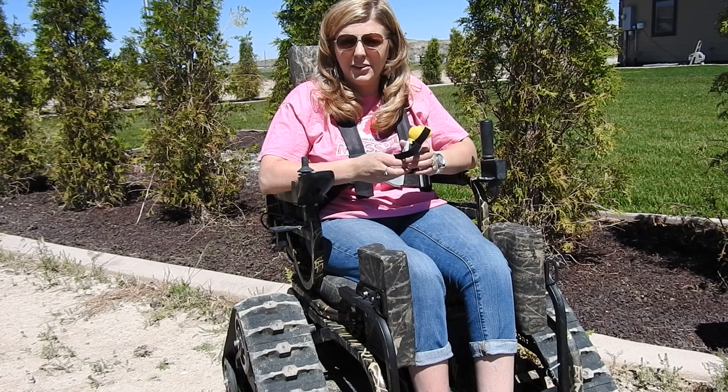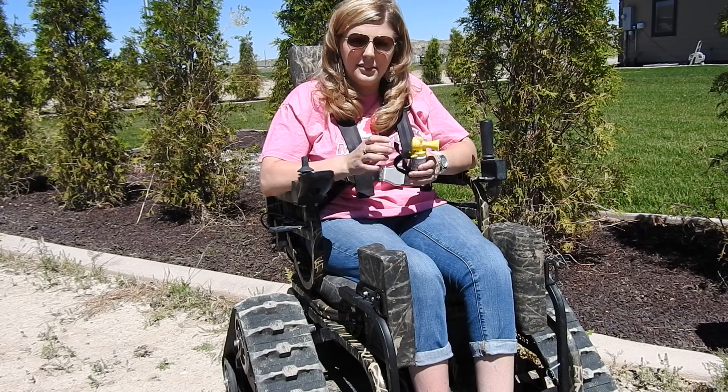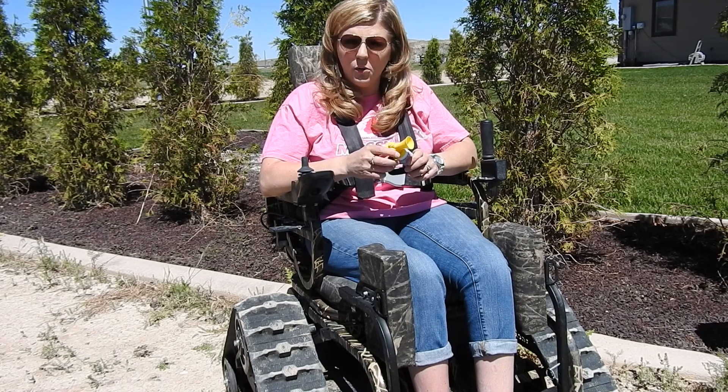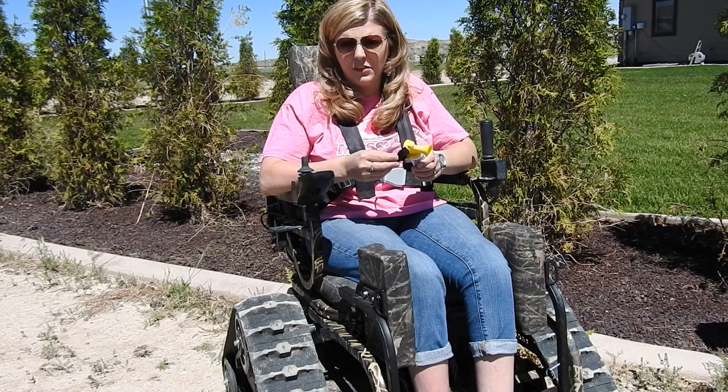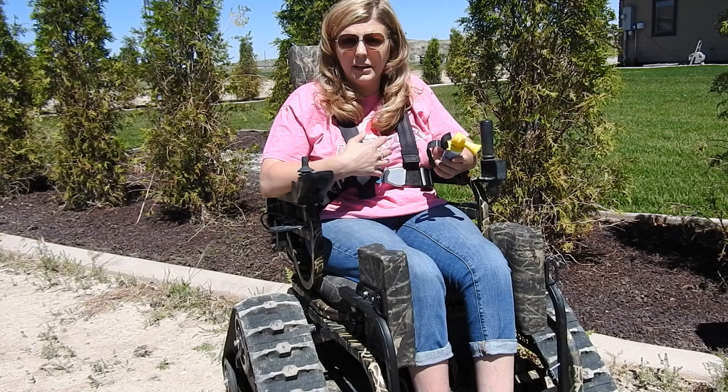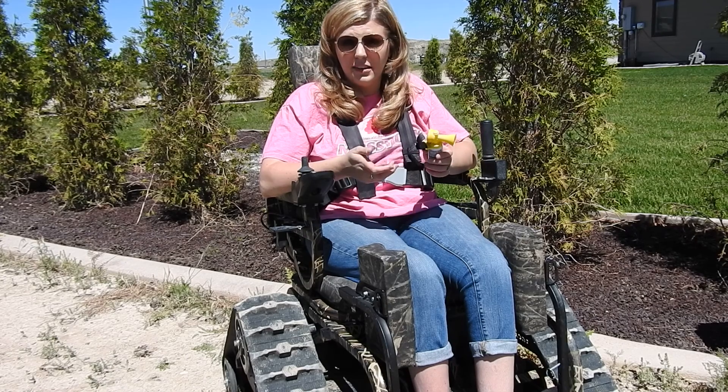Hi guys, Ashley Lundvall here. I have a little safety demonstration for you. This is the Falcon Wildlife Safety Horn. What I like about this little air horn is I can take this out in the field with me if I am with my husband or with my daughter and we get separated at all, or I need to get someone's attention at any time.